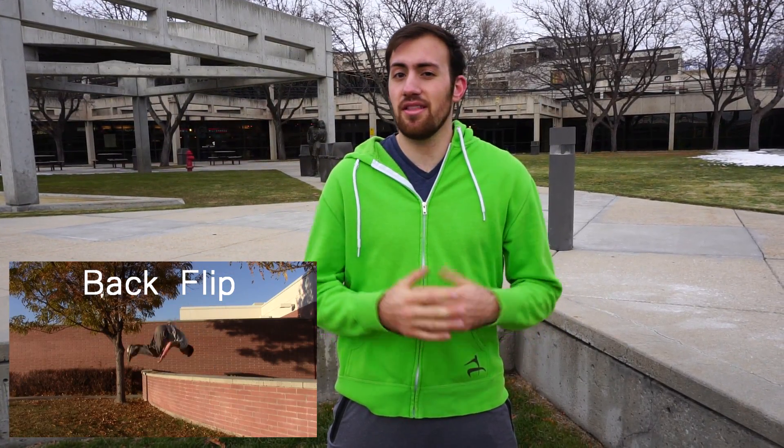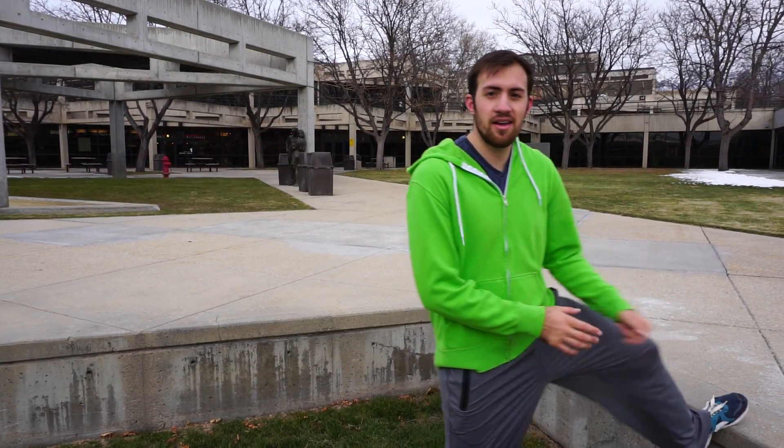Hey guys, Ronnie Chavez here and today we're gonna be doing a tutorial on both the running gainer and the standing gainer. Before learning this trick, make sure you have a solid standing backflip. This one's a little bit more dangerous, so make sure you have your solid backflip and you're in a safe environment like a gymnastics gym, because there's a lot more risk with hitting your head on the corner of the ledge you might be flipping from. Make sure you're confident and safe with where you're learning.